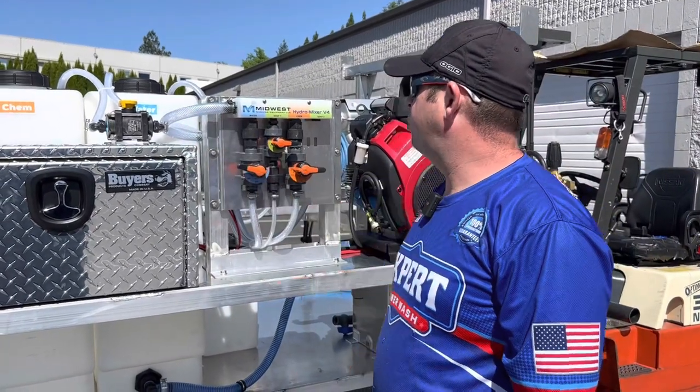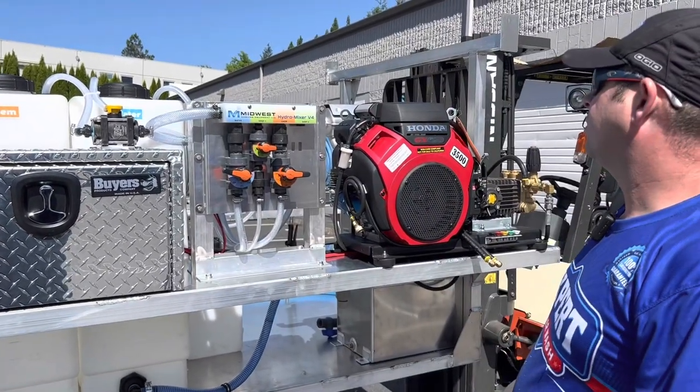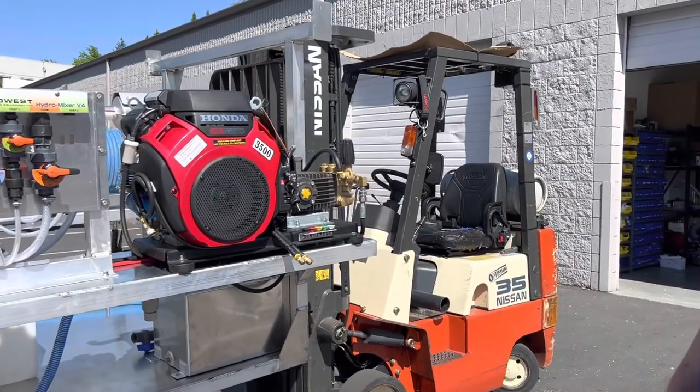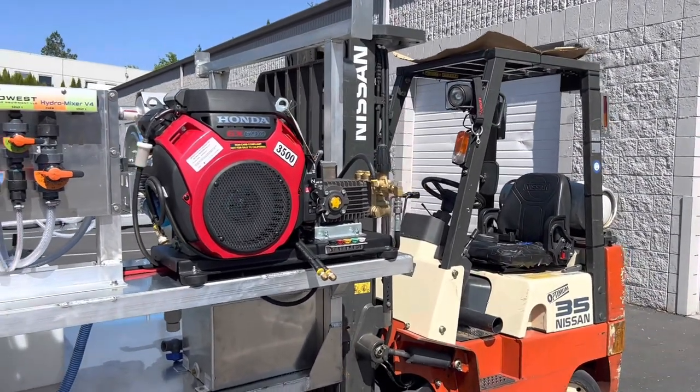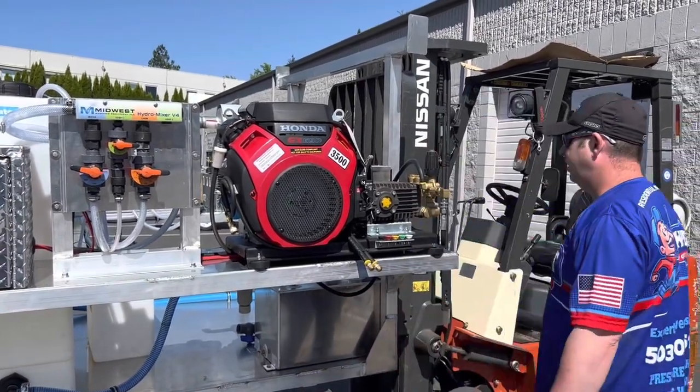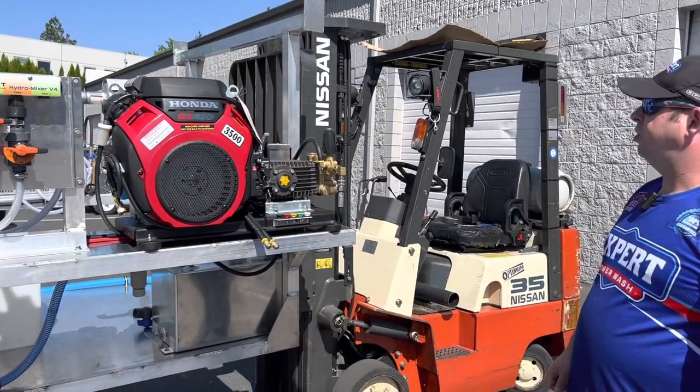If you look over here we have some three-quarter hose running over. Over here you got the Pressure Pro 8-gallon-a-minute pressure washer. This is a TSF 20-21 I believe — 8 gallon a minute, 3500 PSI, belt drive.